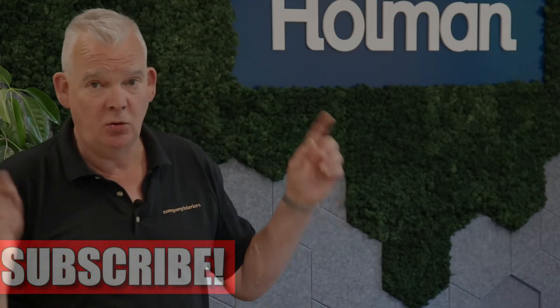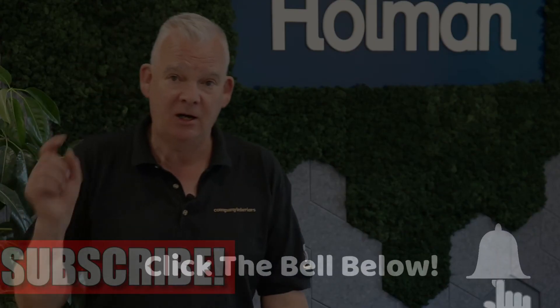If you like this sort of thing, please subscribe to our channel and click the notification bell if you want to see more of our videos. Thanks very much — let's go and have a look at the other.